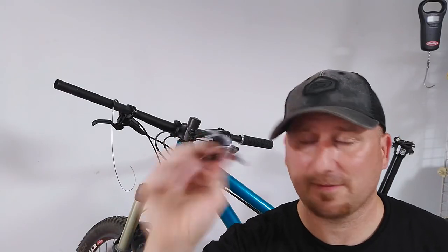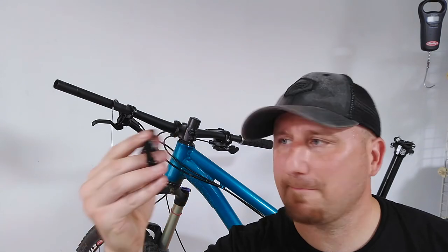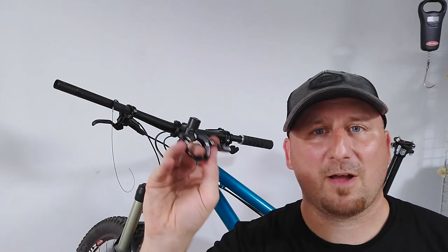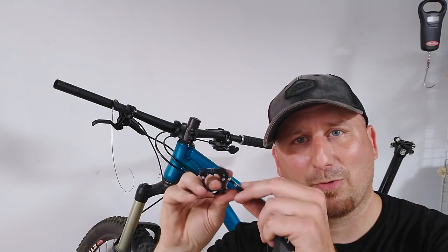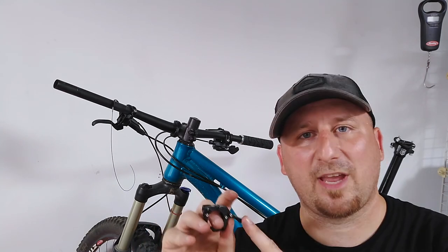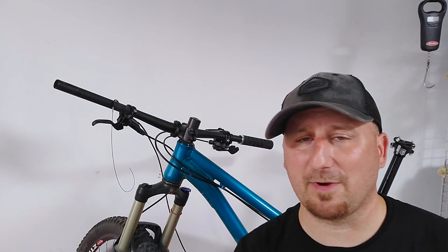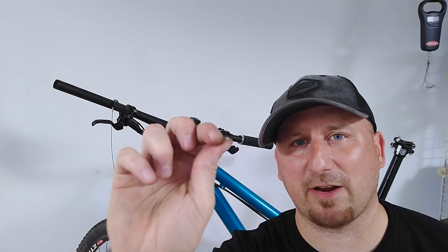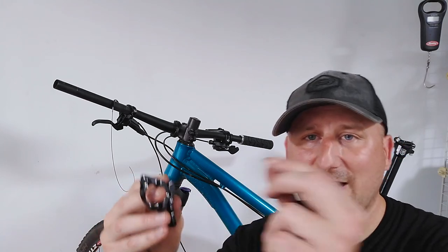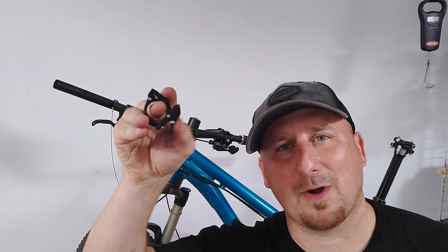I have my first complaint with this lever: the set screw they give you to hold the cable tension for the remote lever is this little tiny set screw inside. The problem is it's possibly made of the softest metal known to man, so when you try to tighten it down to hold the cable, you cannot get it tight enough without rounding it out. The way I'm going to fix it — it is the same thread pitch as the Allen head used on an ODI grip to hold the rings on. So I'll be taking that out and putting in this little bolt that actually has a usable size Allen head on it. Complaint number one with the Manitou Jack dropper post — come on guys, you can do better.